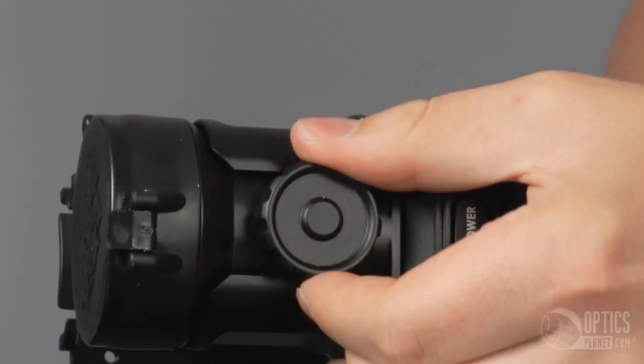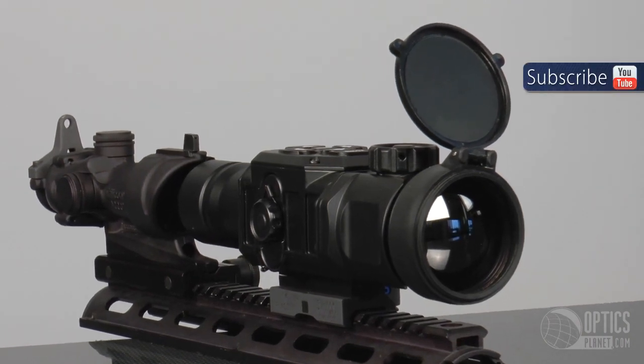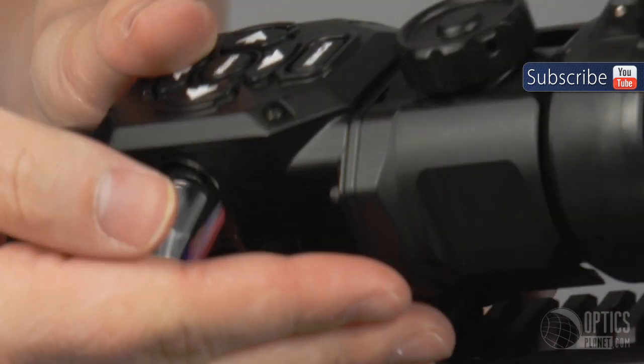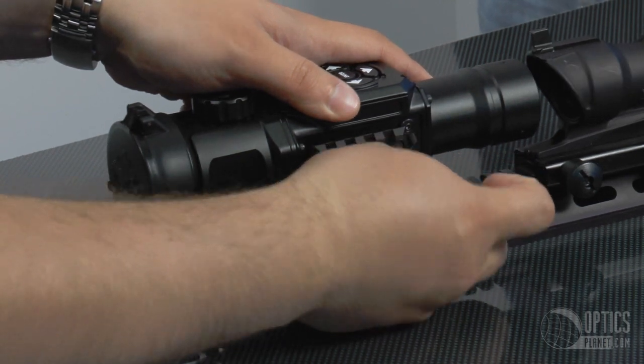We have the Infinity Focus. We have it here mounted with a Trijicon, but you can mount it in front of virtually any day optic without losing zero. Two batteries instead of three on the Thor — still gives you four-plus hours of operational time. Quick detach off the rail.